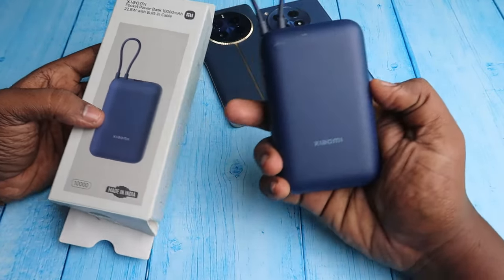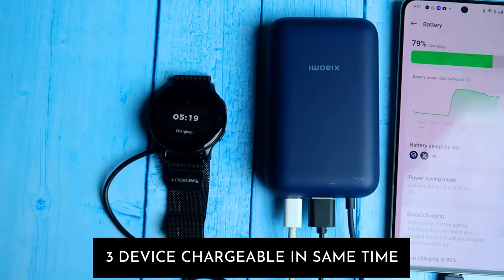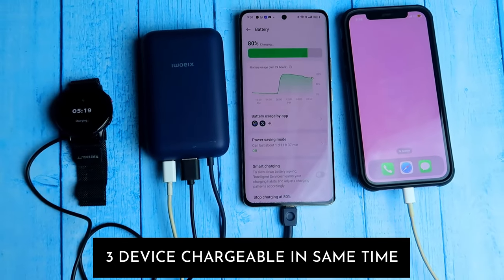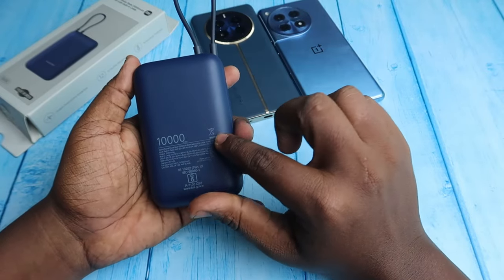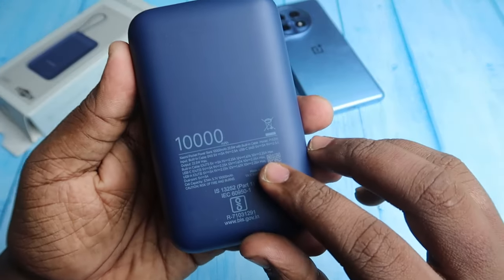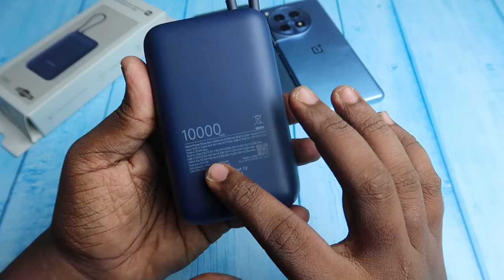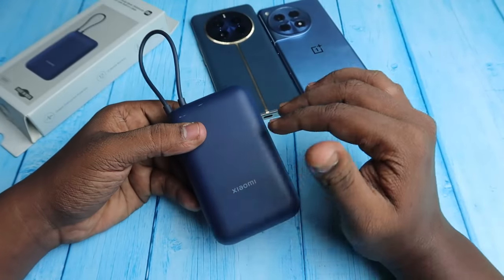This is the blue color variant and there is also a maroon color variant available. The product link is given in the description. On the front there is Xiaomi branding and it's quite compact. On the back side you can see the 10,000 mAh battery capacity mentioned along with specs details such as supported voltage and amp configurations for input and output.